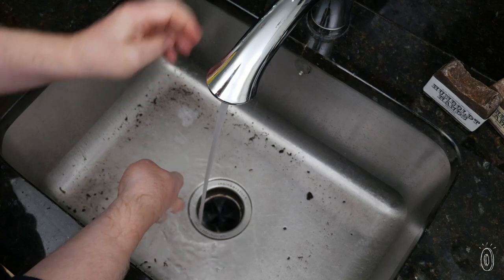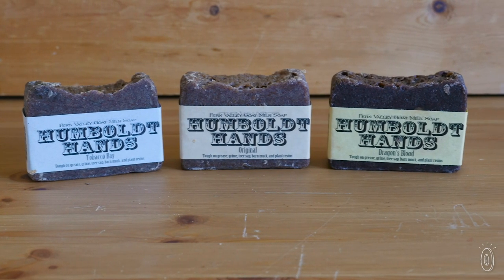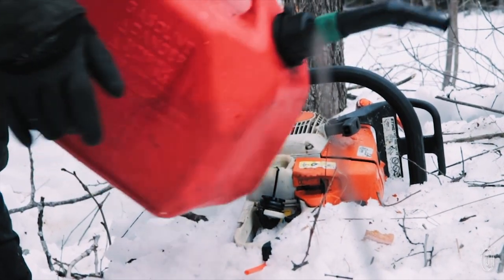Stacy's soaps have some serious cleaning muscle that can help wash away things like diesel, epoxy, tree sap, and other stubborn gunk.